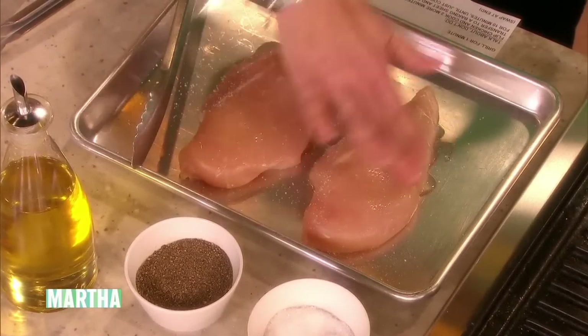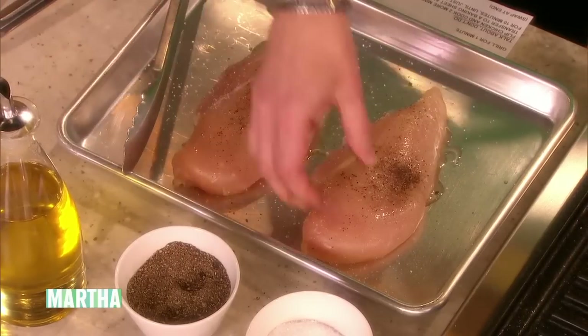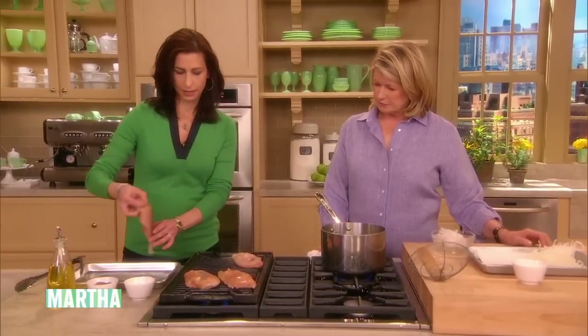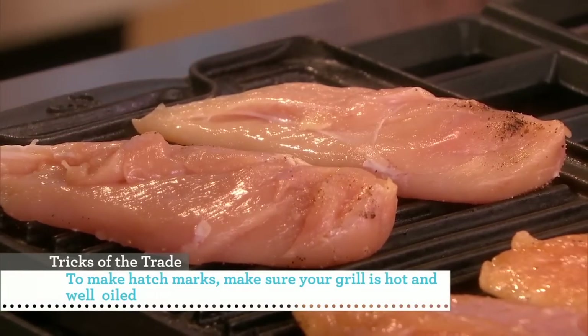You just lightly oil your chicken breast, salt and pepper a little bit. Boneless, skinless — and your presentation side is the smooth side. You put that facing down on the grill, and you let it sit for probably about a minute or two to get some nice, deep grill marks.